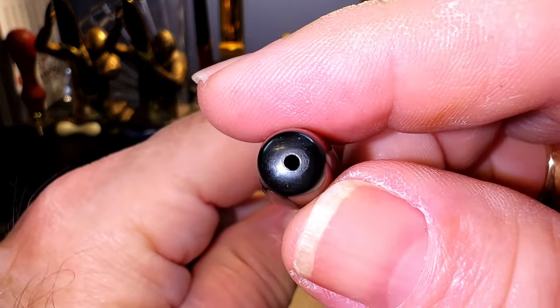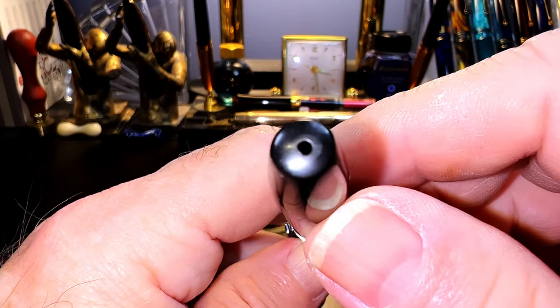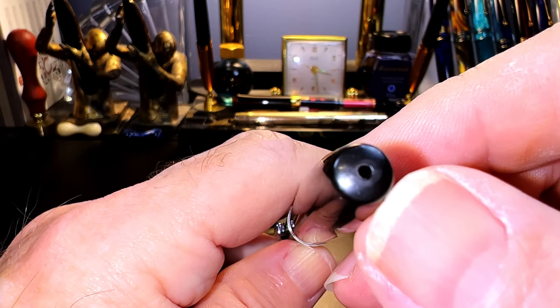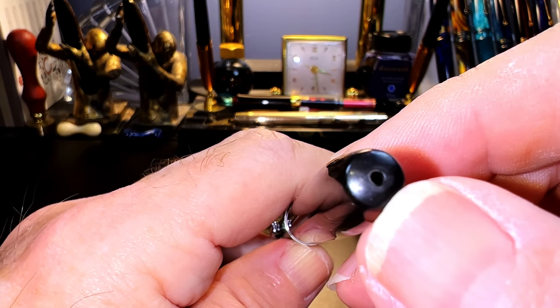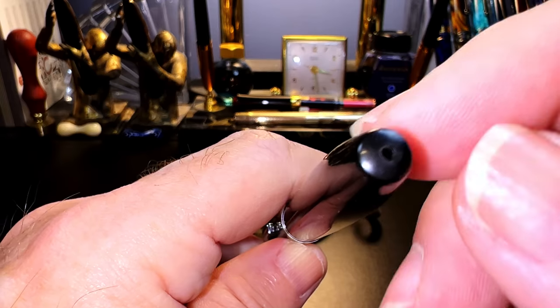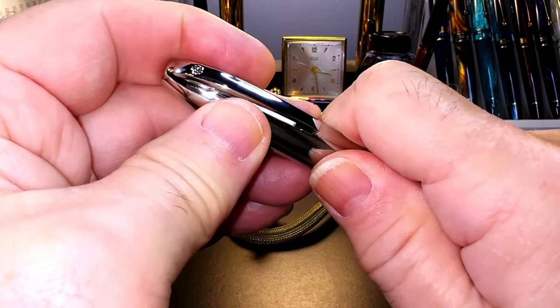There's a hole at the bottom of the barrel, which shows that the barrels of the 565 new and old models are exactly the same. The hole is there to equalize pressure inside the barrel because of the aerometric plastic sack — it actually isn't needed in this pen as it now has a converter.